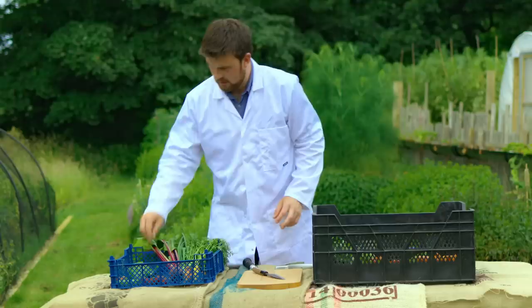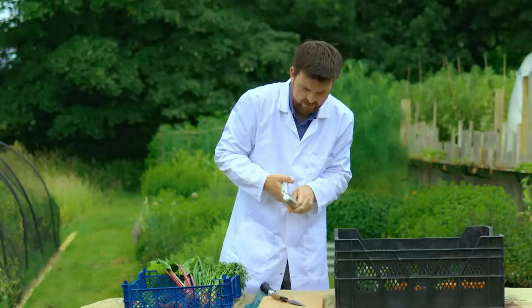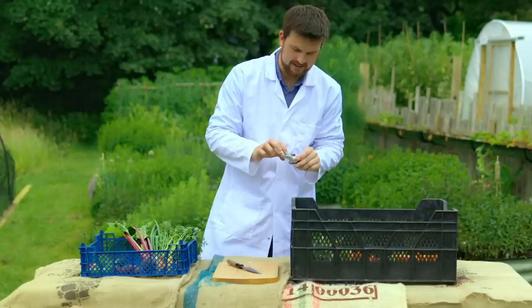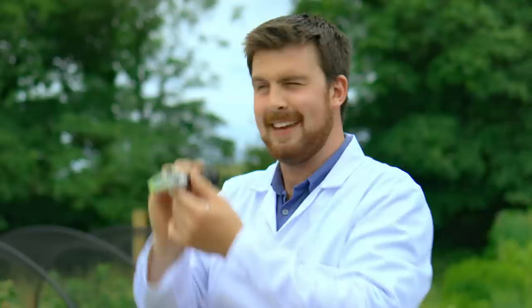Now I'm going to do the exact same with my own spinach that I've just harvested. Pack it in — maybe a bit too much, which shows how often I use a garlic press! Oh my gosh — this is already immediately a lot more juicy. I've barely had to squeeze it and there's a lot of juice there. It is actually two. So at the moment, the supermarket's winning.